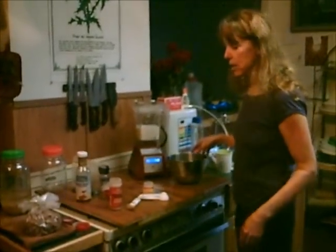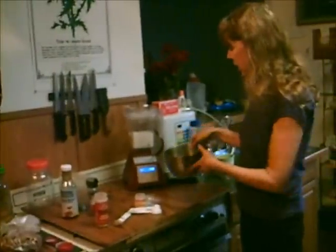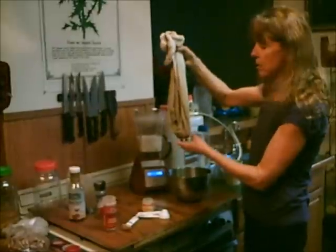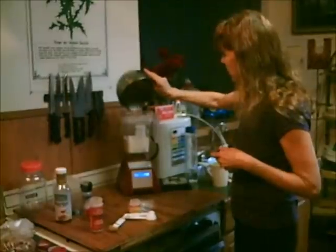Look on my video to see how to make that, but it's pretty easy. You just sprout the almonds and then blend them with water, which is what we just did. Then you squeeze out all the milk, and the almond pulp that's left over you can use to make cookies.